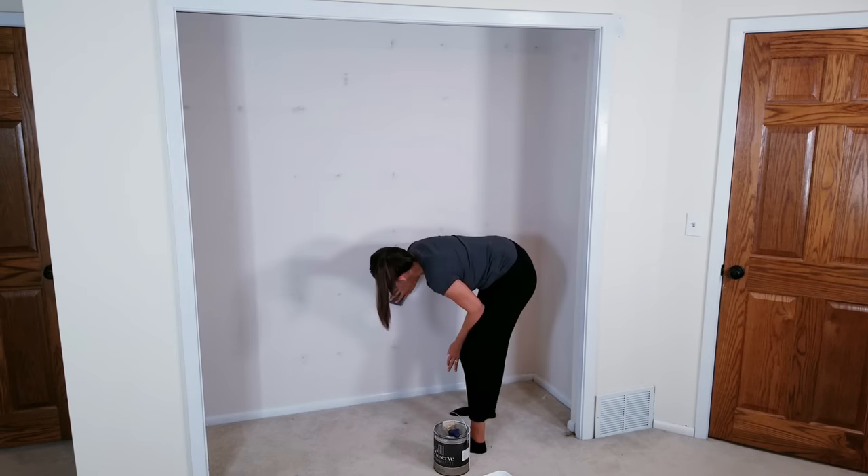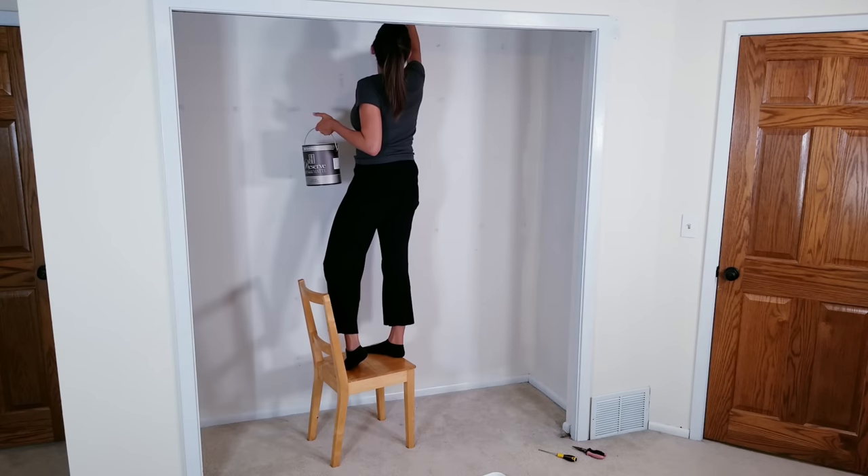We let it dry overnight before my wife sanded everything down, including the spackling, and gave the walls a new coat of paint.